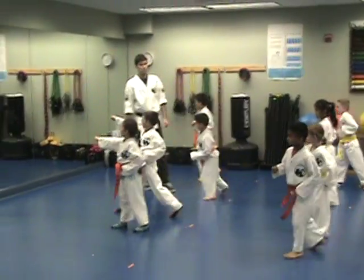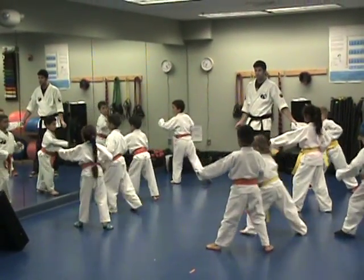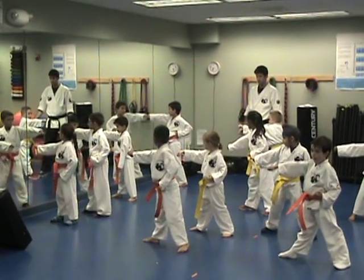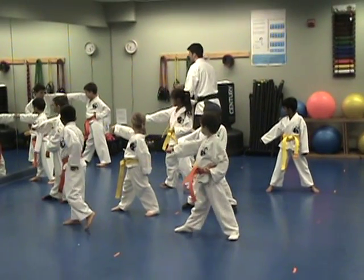Punch. One. Two. Oh, this is two. Three. Oh, wait. Oh, I'm sorry. Let's do the... Everyone stay there.